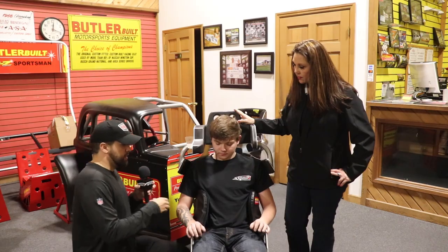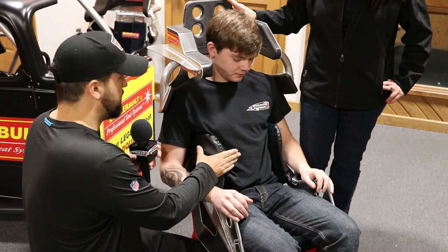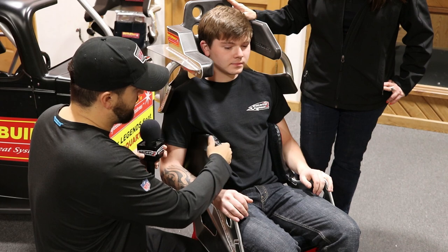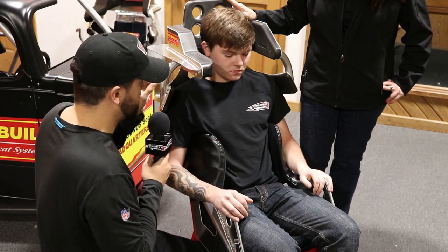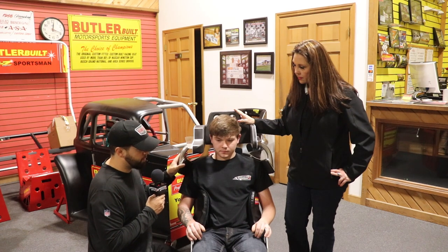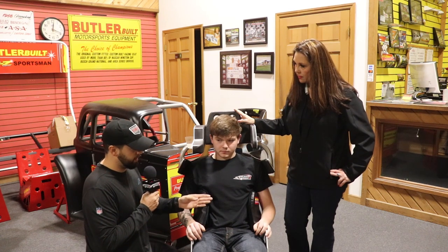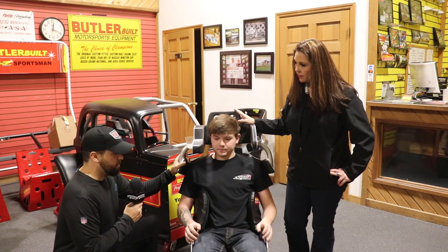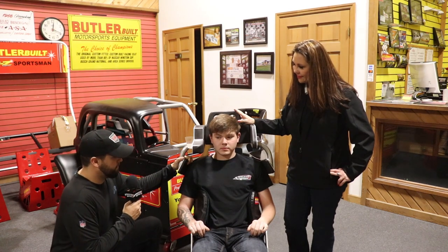Next thing is checking the depth. The depth on this one is a little bit long on him — maybe an inch at the most, probably half an inch. What we'll do is actually curl these slightly to kind of get rid of that extra depth. In a perfect world they would be almost level with where his chest and upper stomach are, but he's so close that it's not a big difference. That shows he fits in a stock 16-inch like he's supposed to.